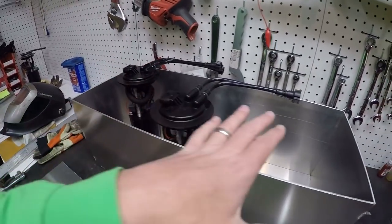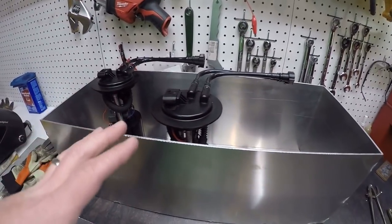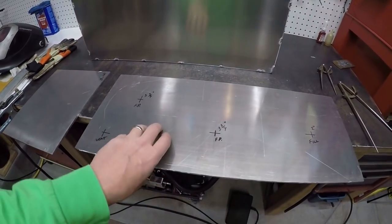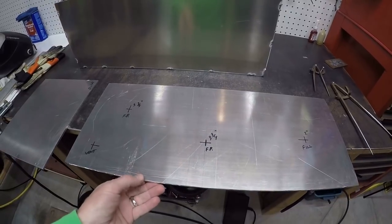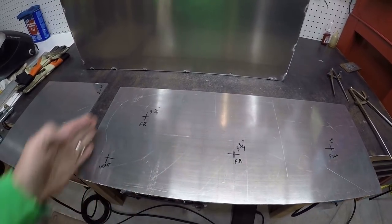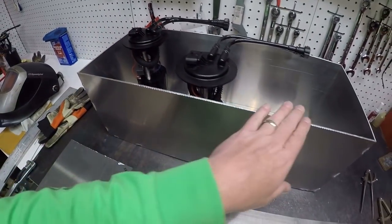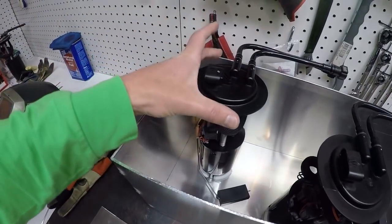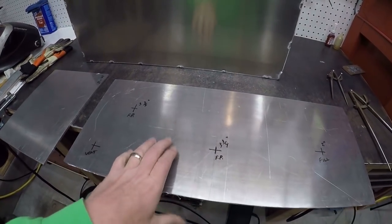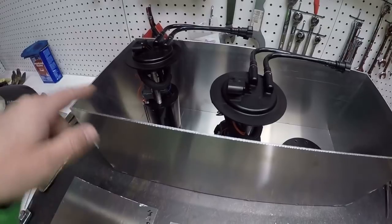I've put everything roughly where it needs to go so that everything will have clearance. Then I took this piece — this is almost quarter inch aluminum — and used my circular saw to cut it out so it fits right on top of the fuel cell. I also cut this piece which I'm going to use to make the rings that go on top of the fuel pumps. I've transferred all of the dimensions for these devices onto the lid here.